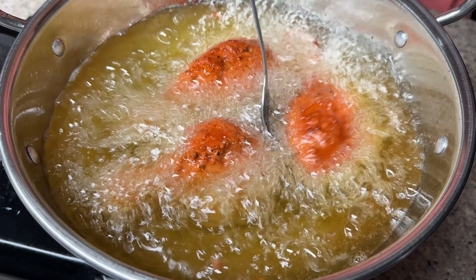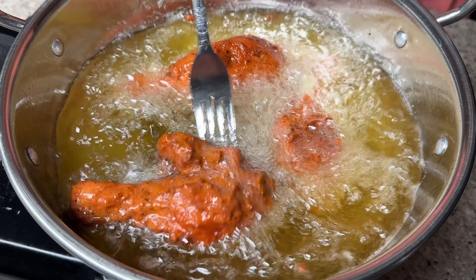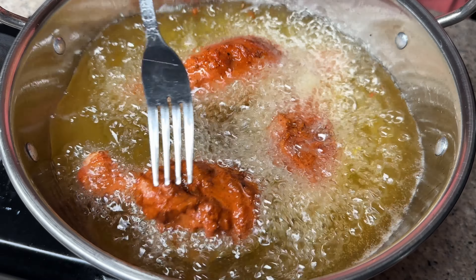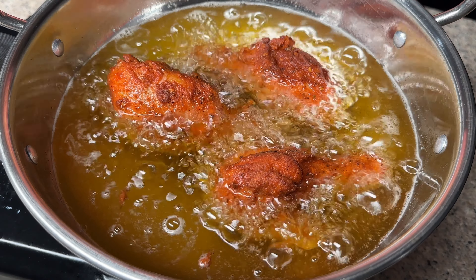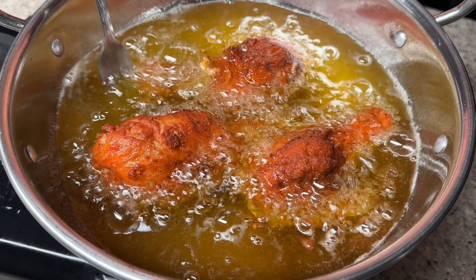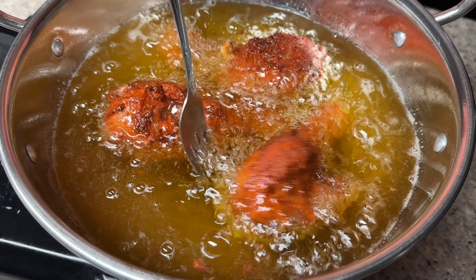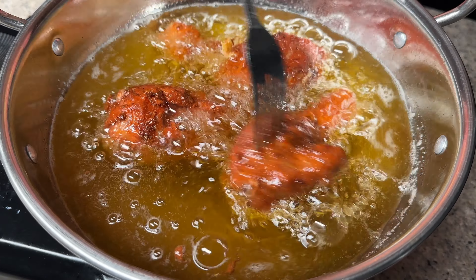Put it in medium heat and fry it on medium heat. I am going to show you how to make a chicken leg piece. It is very juicy and crispy. There is a link in the description box.